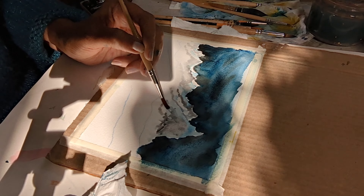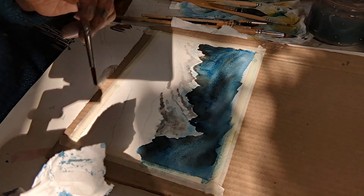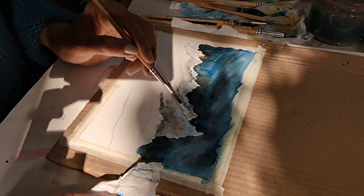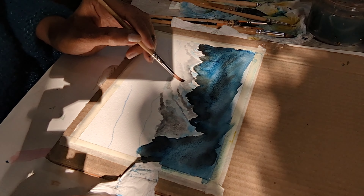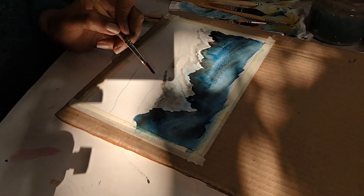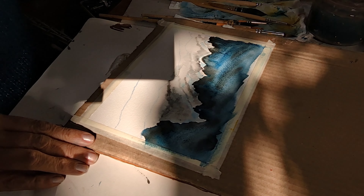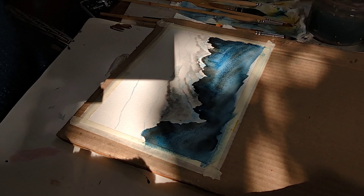Pull out your excess paint from the side of the mountain and put in some more Payne's gray for the crevices. I have my own sunshine coming and falling on my painting and creating lots of shades — pulling out the paint.